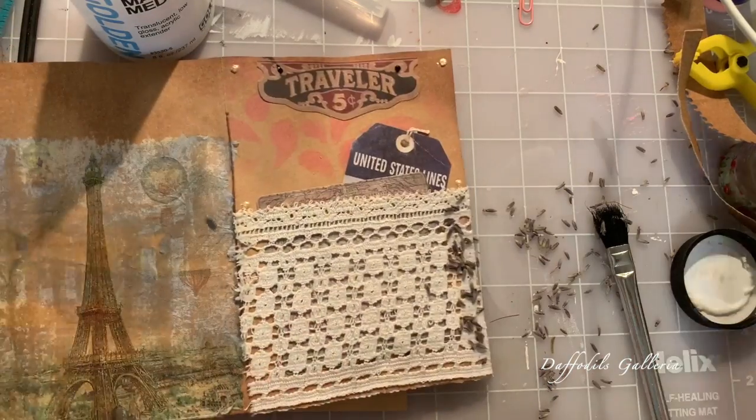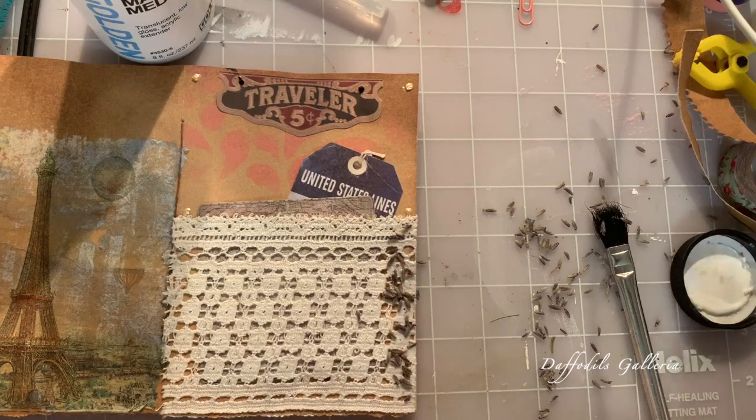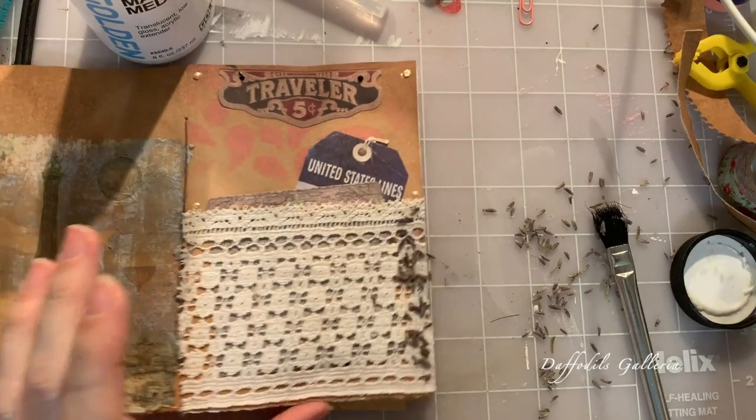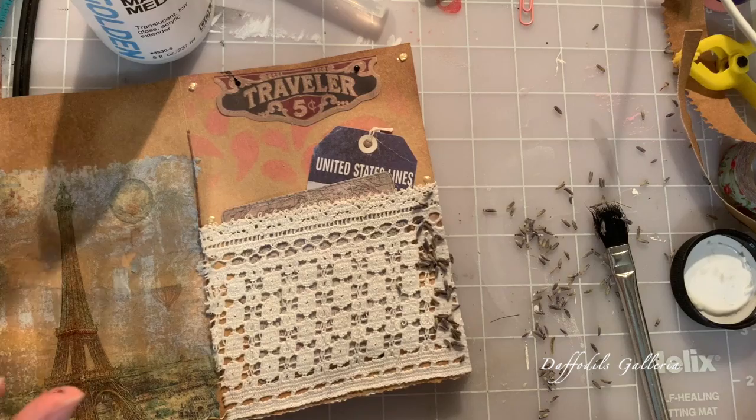Okay, we're going to let this finish drying and that's it, that's all I'm going to do — makes me happy! Don't forget to subscribe to my channel and leave me any comments. If you have any questions feel free to ask. Thanks for watching!